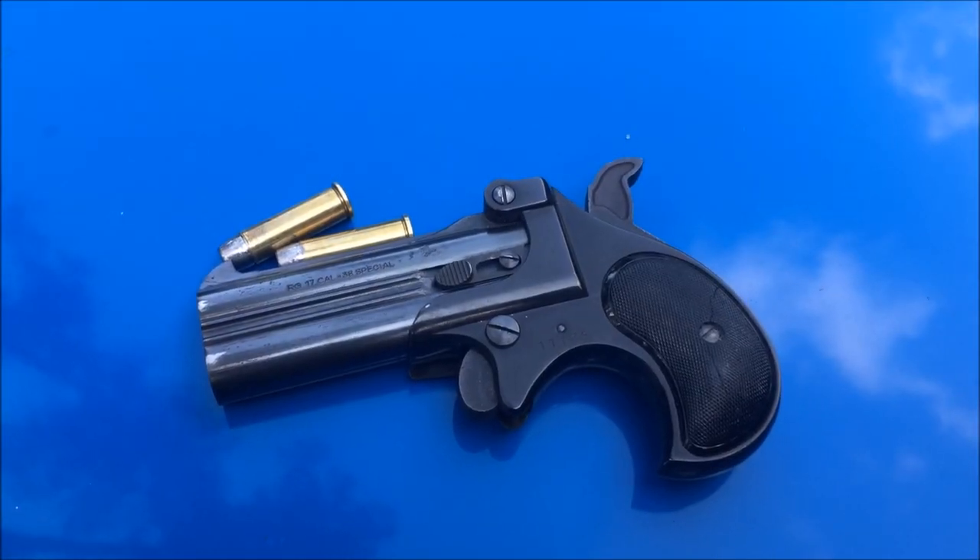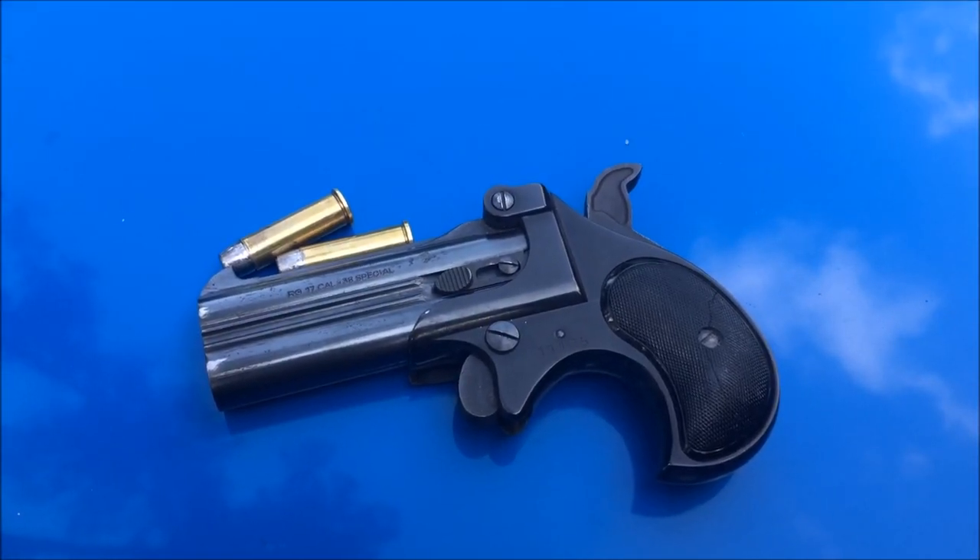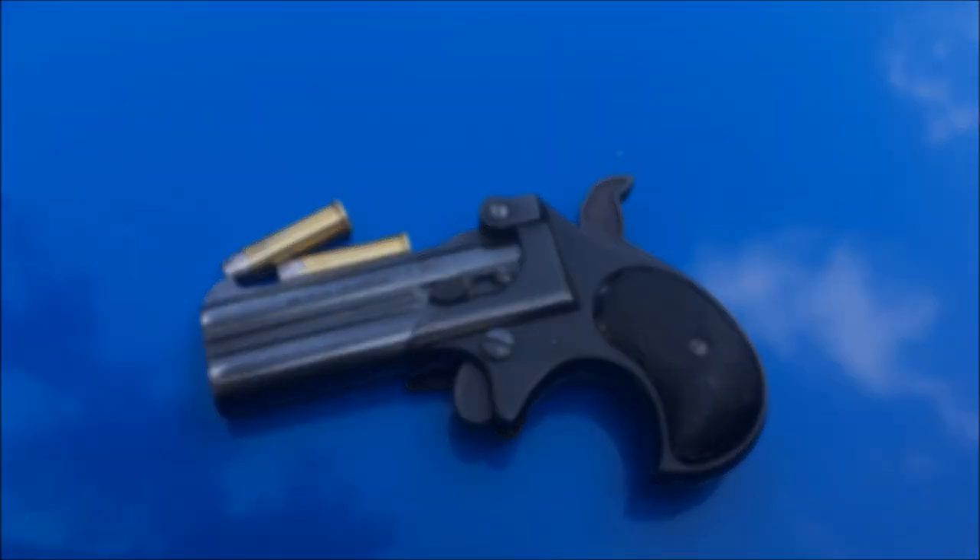What's up YouTube? This is Disposable762 and we got a .38 Derringer we want to try out. So sit back, relax, and enjoy the show.